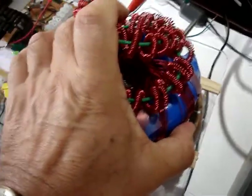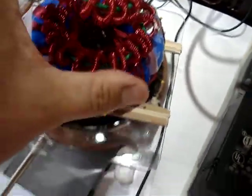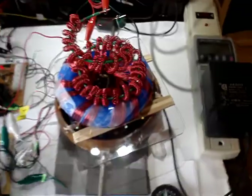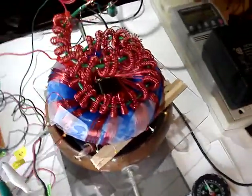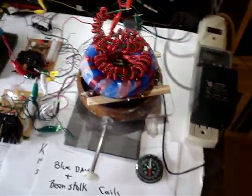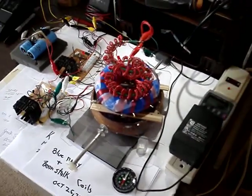It's about 9,000 RPM — let me check that. So I just wanted to show some of these new topologies running from the pulse motor. I just wanted to keep this very short and show you some of the things I'm working on.